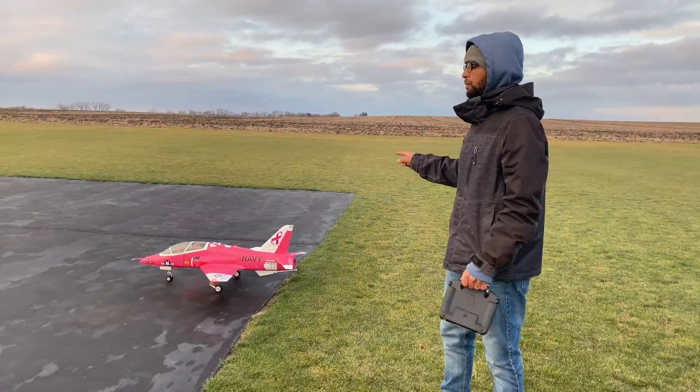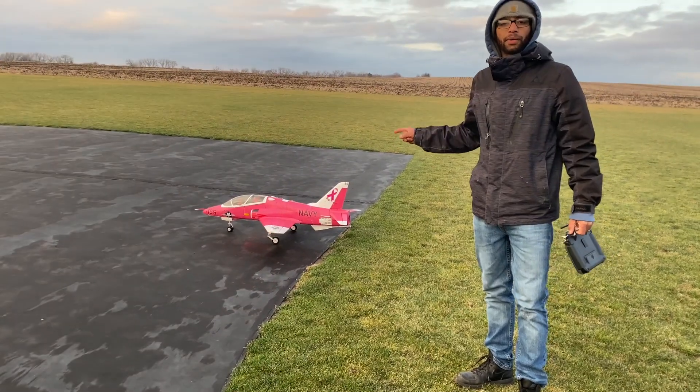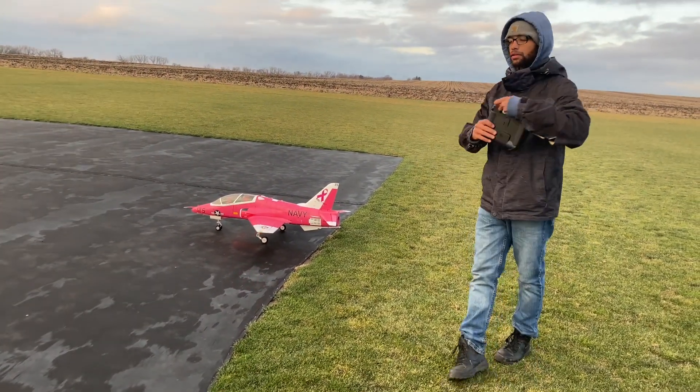What's up everybody, this is Chey and Ashley back in with Hamilton's Anger. Today we got the 90mm T45 Go Shopper from Free Wing. We're going for low and fast. Let's do it.